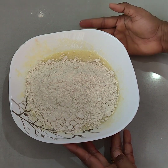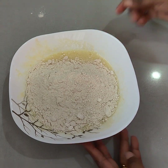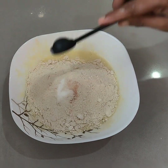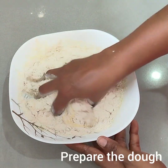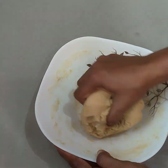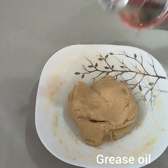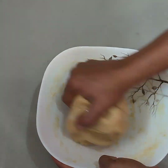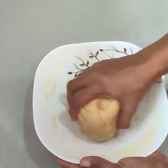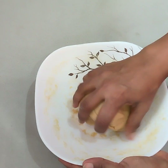Mix it up and mix the pan. Add a pinch, add baking salt, add cream, add some drops in the dish, add a cream.